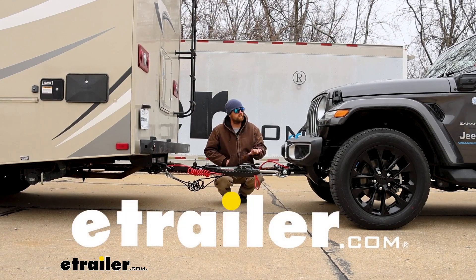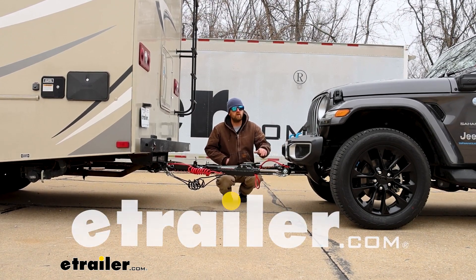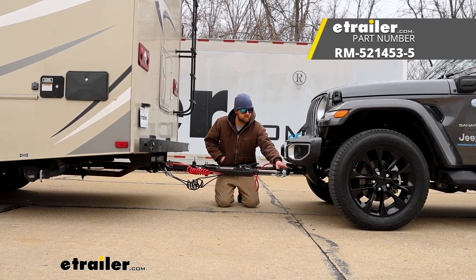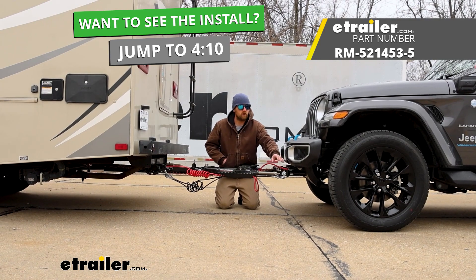Hey everybody, Ryan here at E-Trailer. Today on our 2023 Jeep Wrangler 4xE, we're going to be showing you how to install the Roadmaster Direct Connect Baseplate Kit with removable arms.